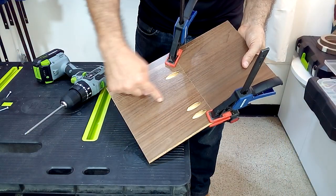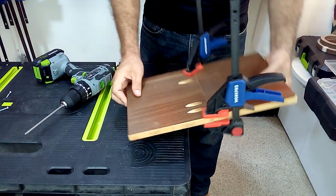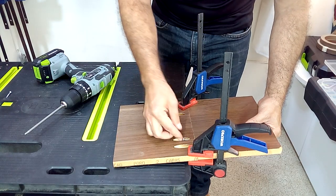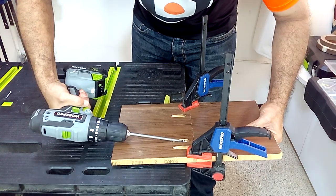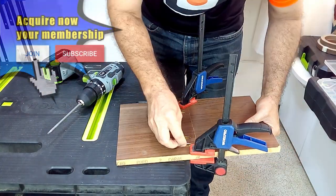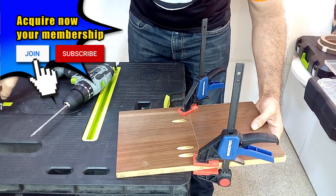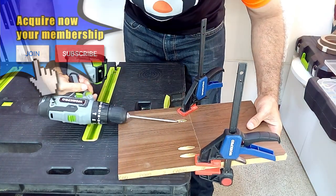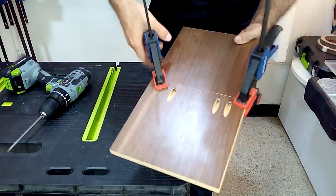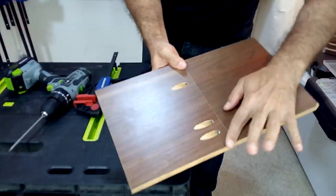When you are going to join two pieces flat, I recommend using two clamps to immobilize the pieces while you insert the screw. This way we will achieve that the two pieces are joined firmly and completely flat.